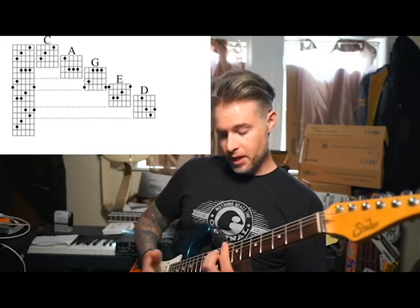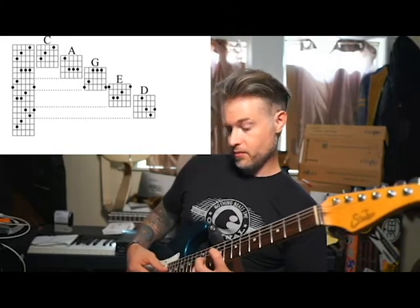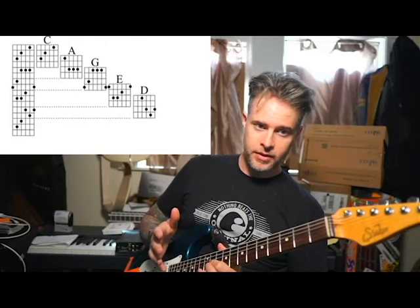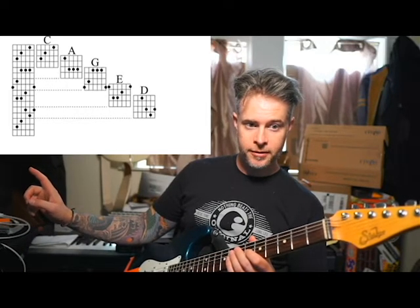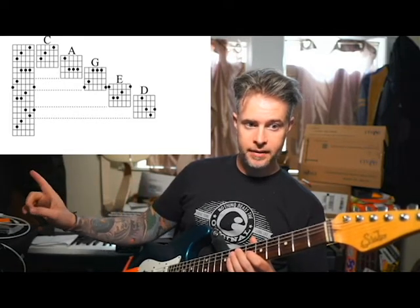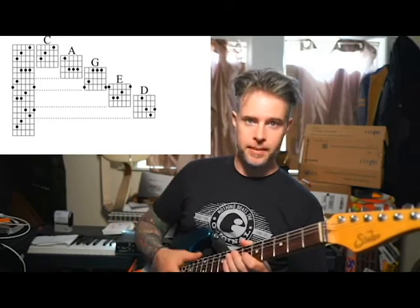Now, they're going to tell you from here you can play a D shape and make that a C as well. Well, you can — but that's really not how this all works. That D is really just part of another C. If you look over at the graph here, that last chord shape, even though they say it's D over here, if you look beyond it towards the end of the guitar, you'll see that it is the C shape.